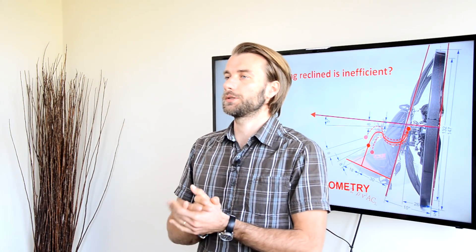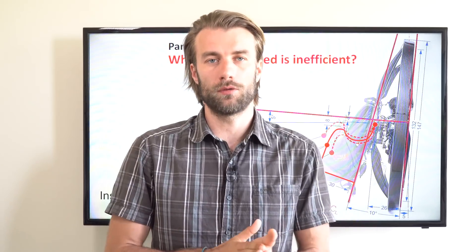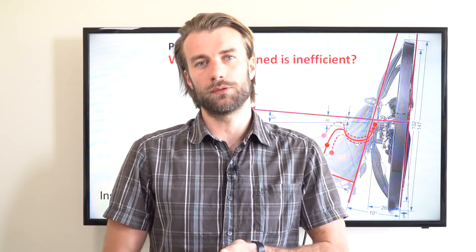Welcome to my classroom. This is part 19 of the insight into paramotor geometry. I'm going to share all my knowledge and know-how, so by the end of this, you will be able to decide what is the best paramotor for you.